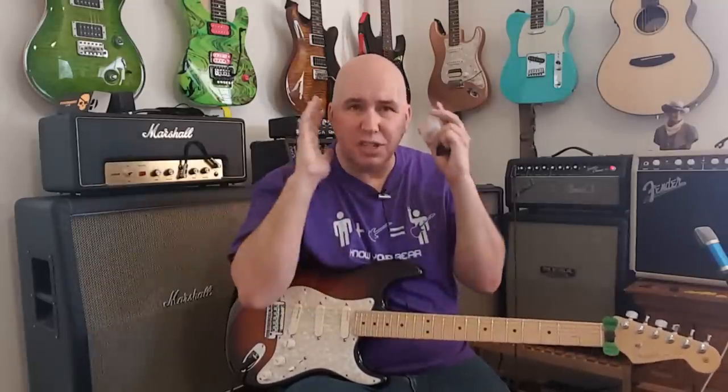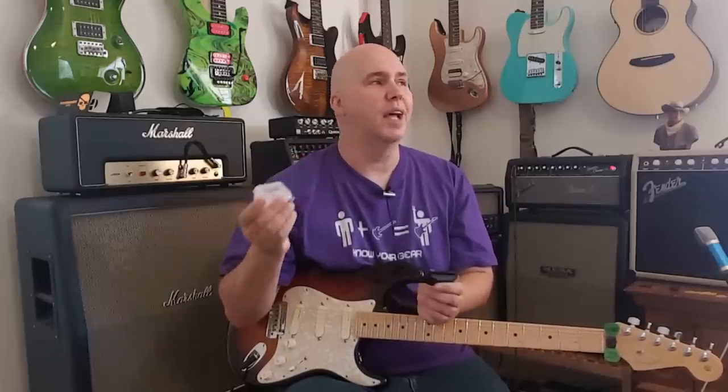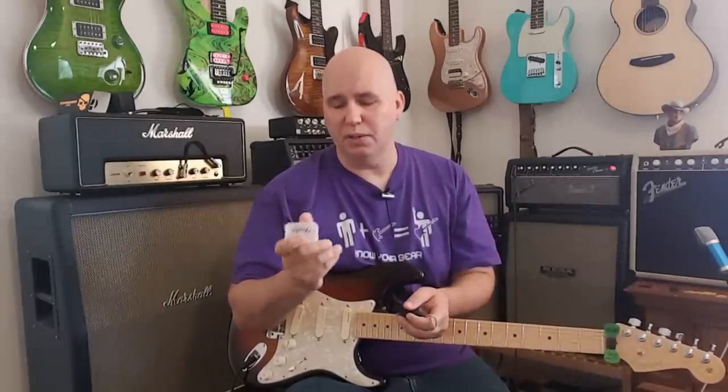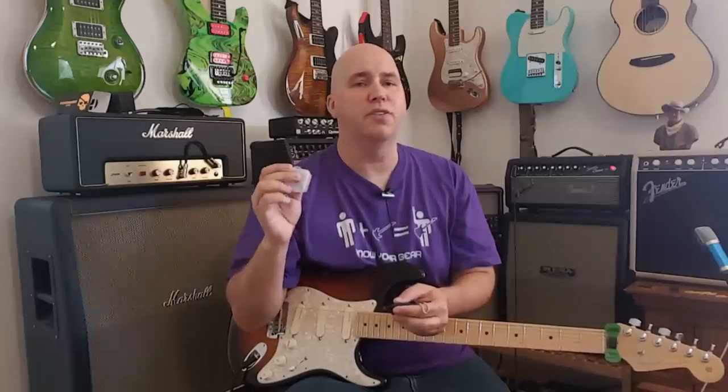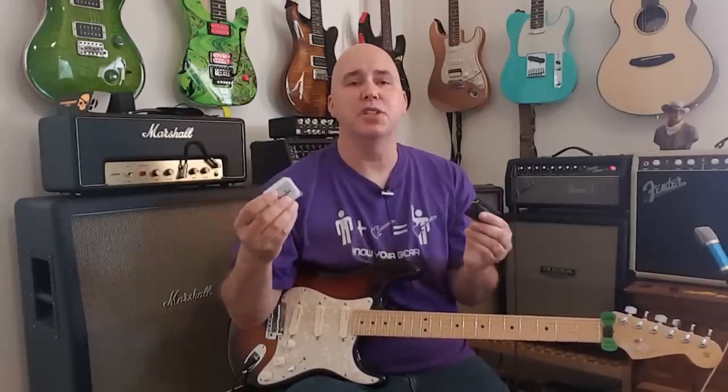Unlike ear plugs that just can your ears up, these just take down the harmful decibels and give you longer safe exposure time to volume. There's no reason not to have them for concerts or anything really. Also, just download a free decibel meter app on your phone — it's not 100% accurate but it'll give you an idea of what ranges you're dealing with. I keep mine in my car so I always have them.